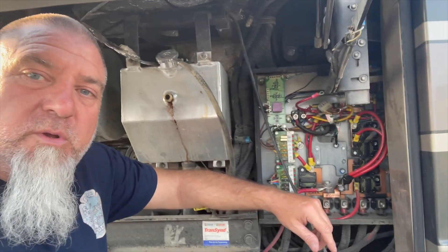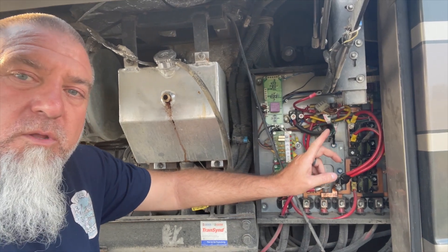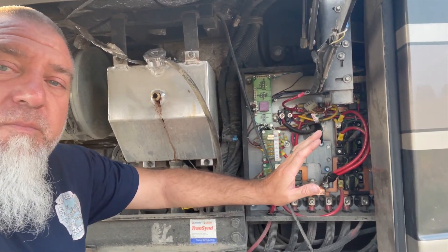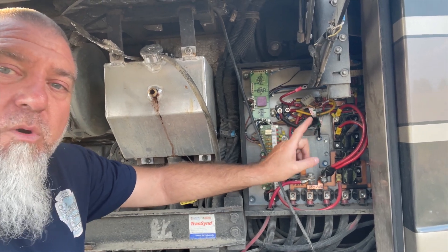So now that you see what it was doing, I got a hold of Frank — I'm going to leave all of his information below. This guy is awesome, he's amazing. We ended up diagnosing that the board was bad.